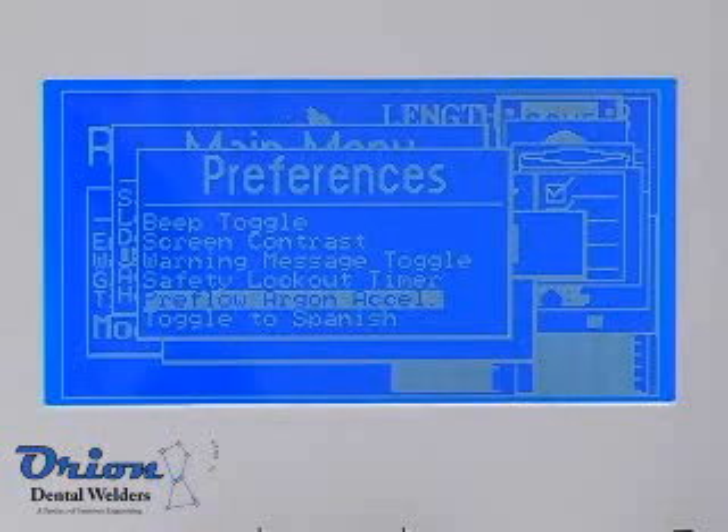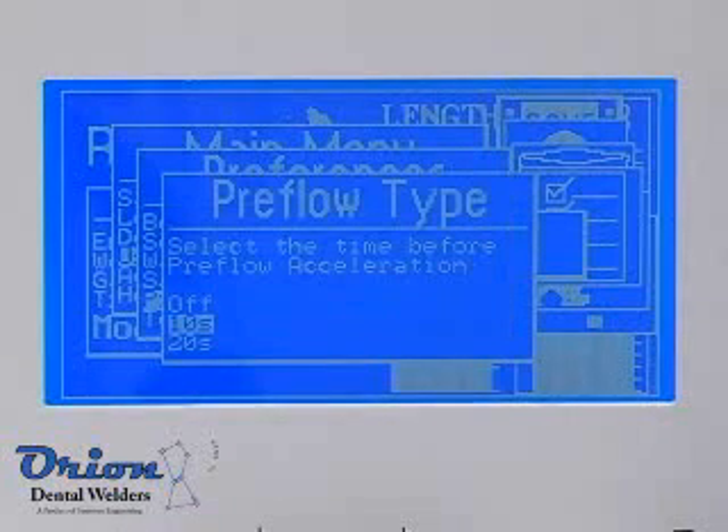The auto-darkening lens will darken itself if not plugged in. The welding process can be accelerated by the Orion when doing multiple consecutive welds. Turn on the argon gas accelerator in the Orion menus to speed up the welding process.